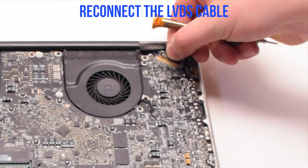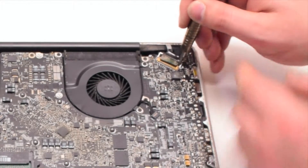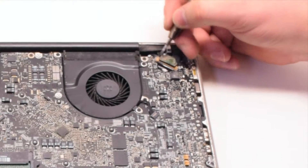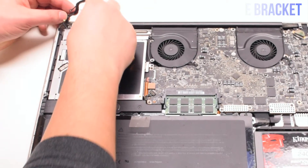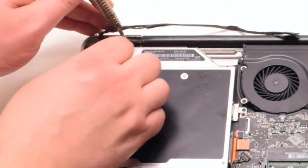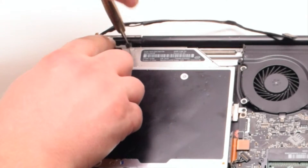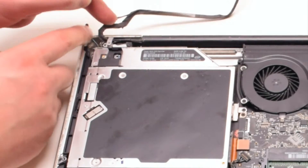Go ahead and reconnect the LVDS cable, gently sliding it into the socket. Be very careful when doing this. Go ahead and lock the LVDS cable. Place the eyesight bracket in, making sure that the I-Site cable is underneath the bracket. Secure it with two Phillips head screws, making sure that the cable loop is looped through and secured onto the bracket. Make sure to loop through the Bluetooth antenna cable as well.